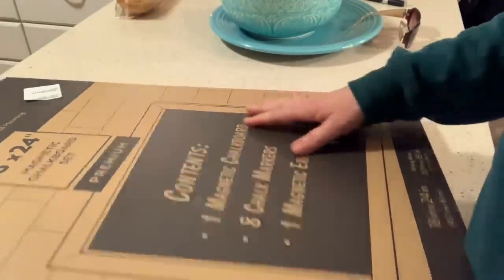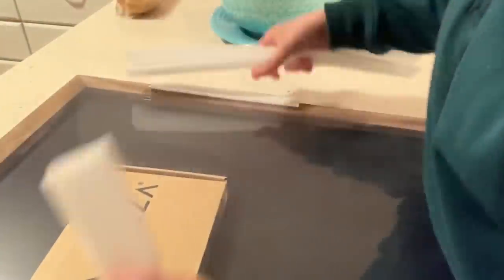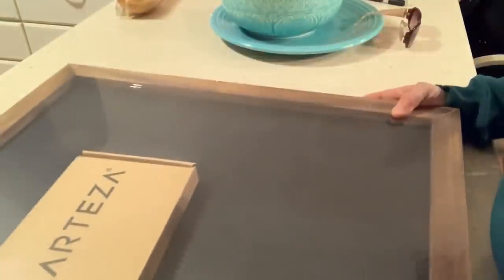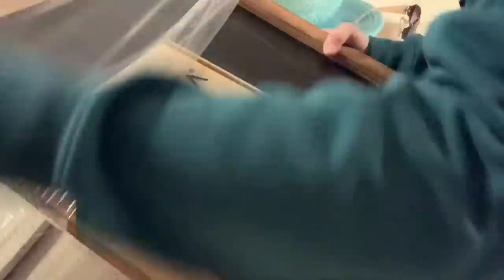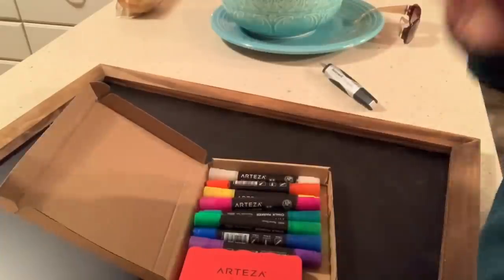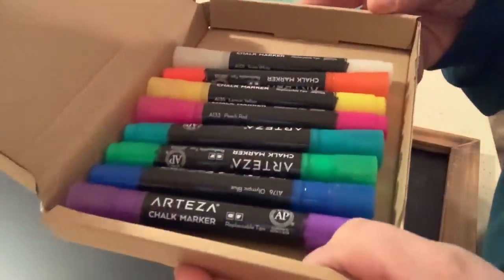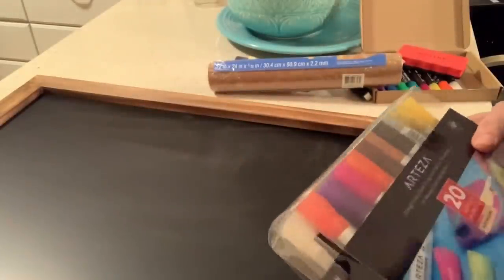For this project, I am using this magnetic chalkboard set sent to me by Arteza. When I received it, I thought I might have to paint the frame, but I was pleasantly surprised to see it's a pretty medium wood tone in weathered wood, so I decided to leave that alone. The set also comes with chalk markers — I didn't realize that — and this eraser, which I wasn't sure about, but it does actually work, as you'll see. The chalkboard has hardware on it for hanging horizontally or vertically.